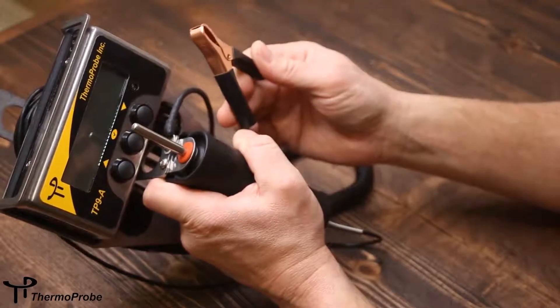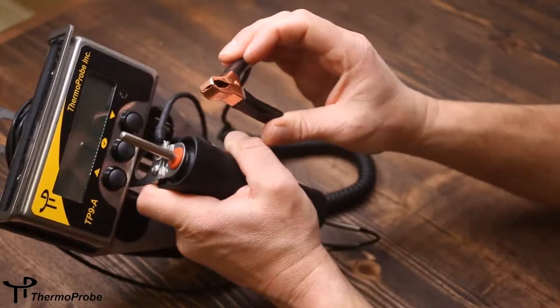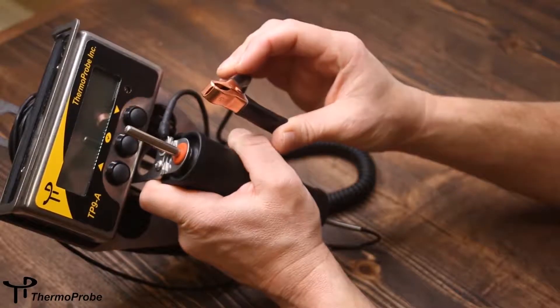Also included is a bonding cable that will remove any static electricity from the device in the hazardous location.